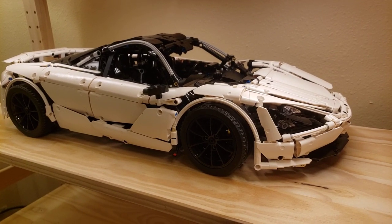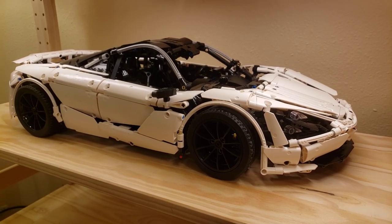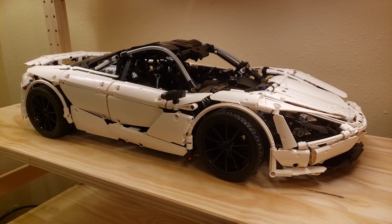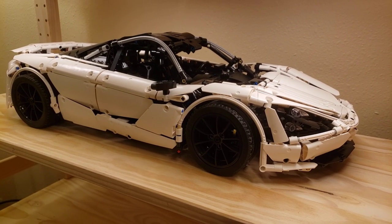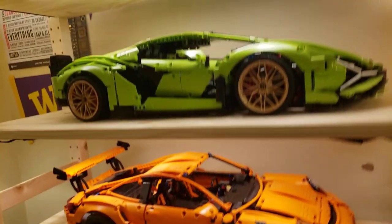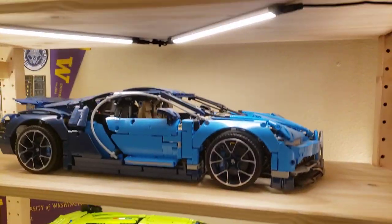Hey guys, I'm going to be reviewing the Mold King McLaren 720S. This review is going to be broken down into three parts: the ordering and shipping, the building, and my design considerations when comparing this to the official LEGO Porsche, Lamborghini, and Bugatti.